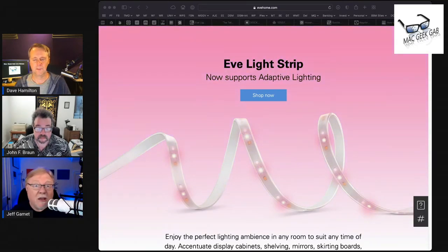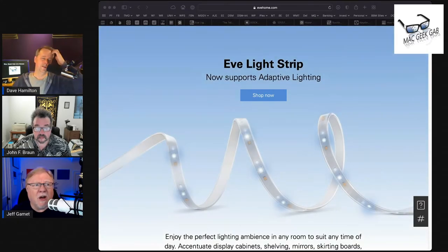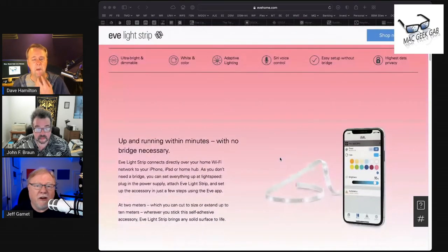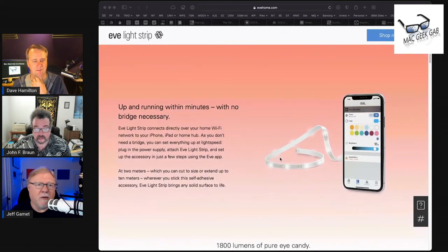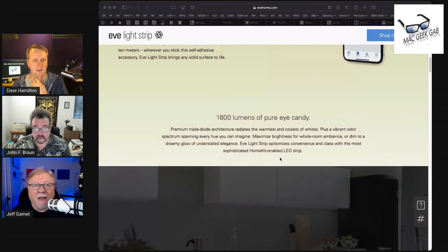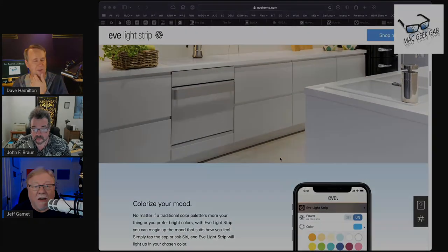One of the reasons I got the Eve light strip was because of HomeKit, and it just set up beautifully. It has Thread support as I recall, and does what you expect — 16 million colors. You have easy control over it with its app, and it works with any other HomeKit compatible app. It's bright and really nice — does what you need.